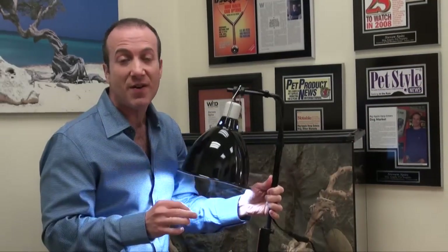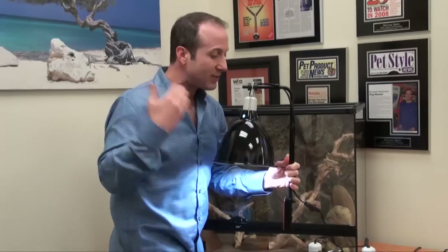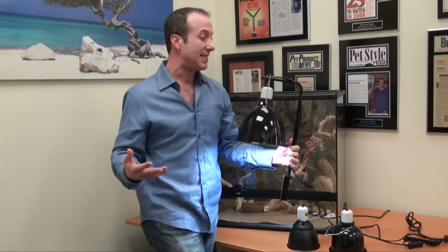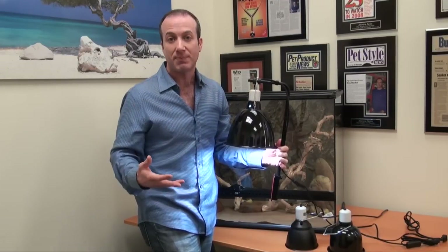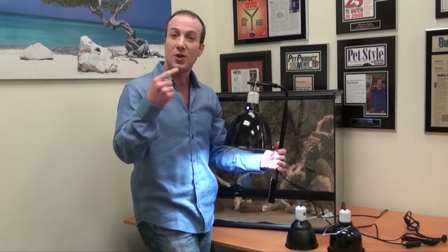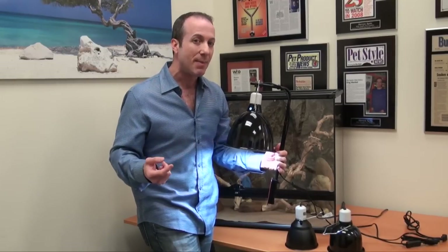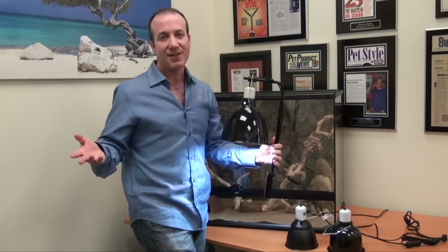Like I said, it's very affordable. It's one of the best designs I've seen come on the market as a tool to use in the reptile hobby. You will find this under our lighting section under reptile supplies at BigApplePetSupply.com. I'm Steven, the Vegan Pet Man, and I thank you for watching.